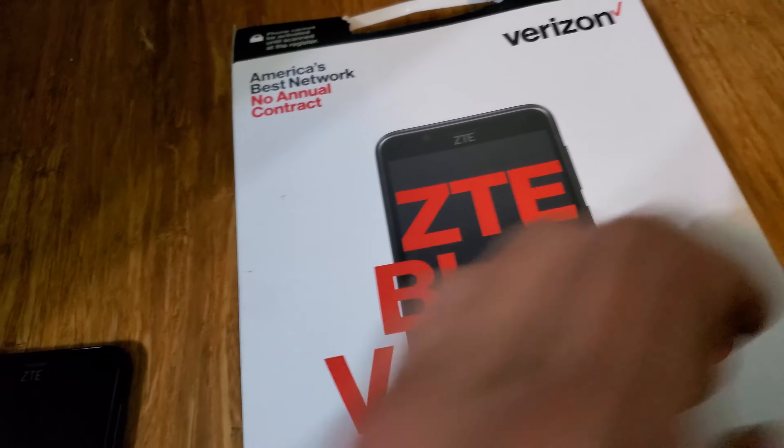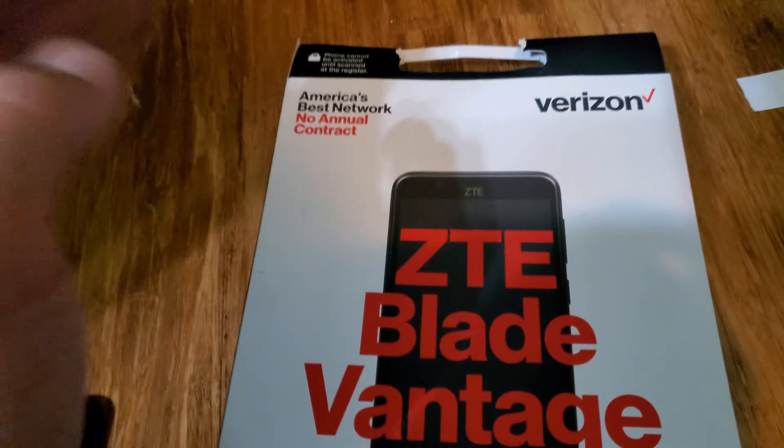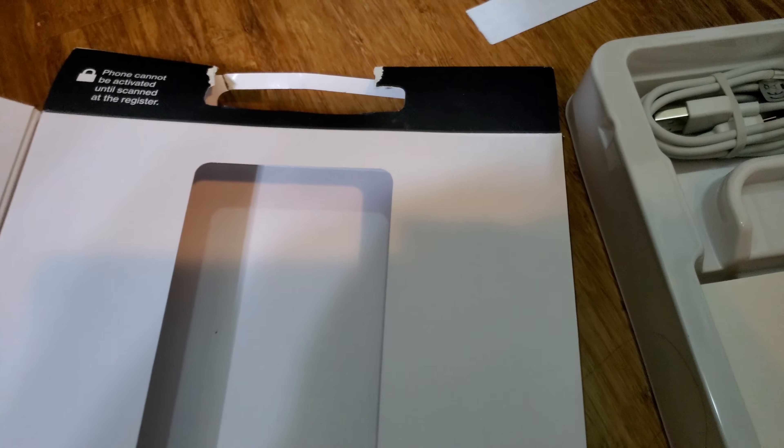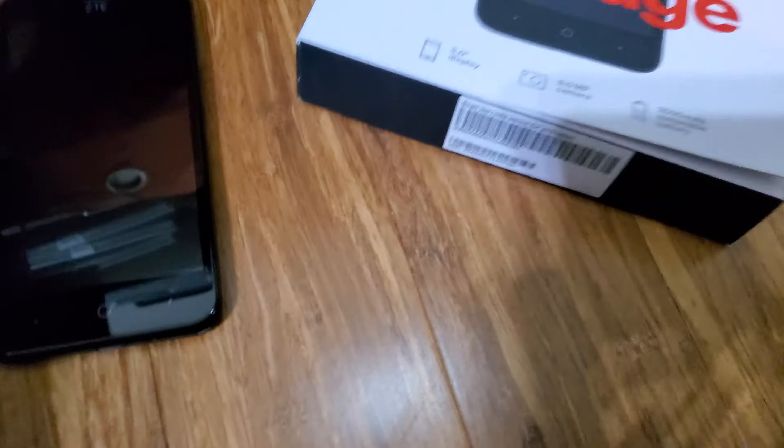Hello and welcome back to the Ultra HD Gamer. I went to Walgreens today and I found a ZTE Blade Vantage for $16. It wasn't the greatest deal in the world, but it is close to me and I don't have a lot of places to go to get prepaid phones to play with.